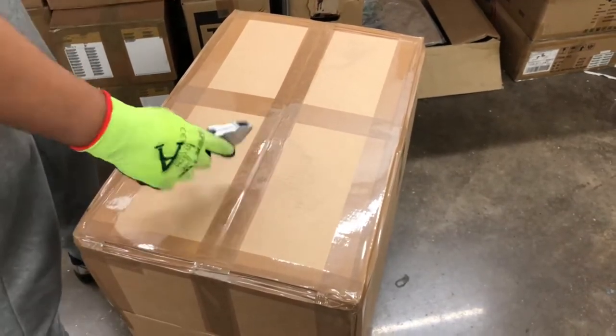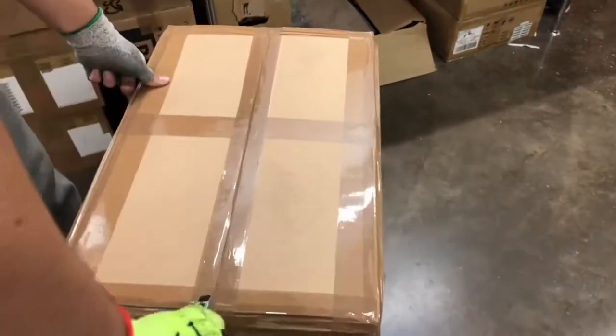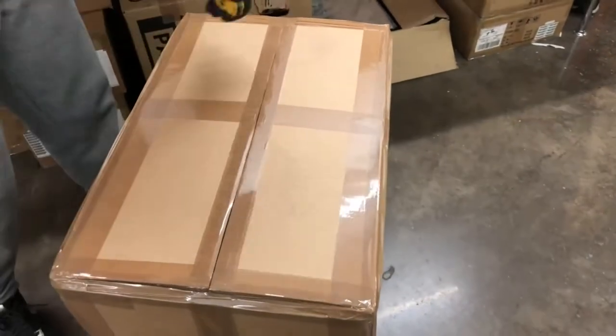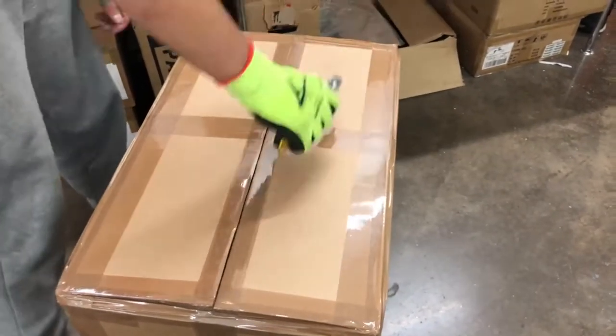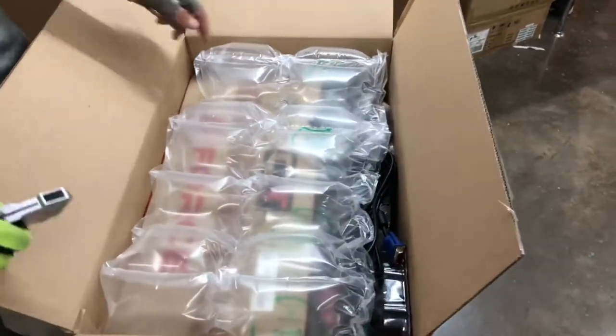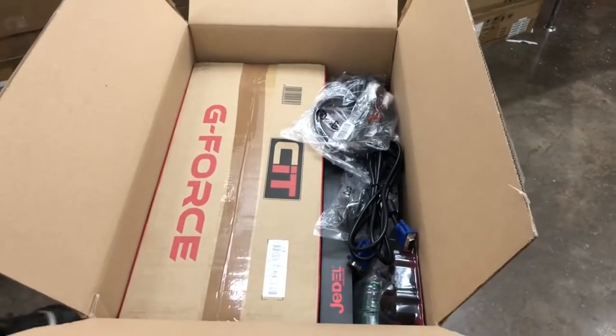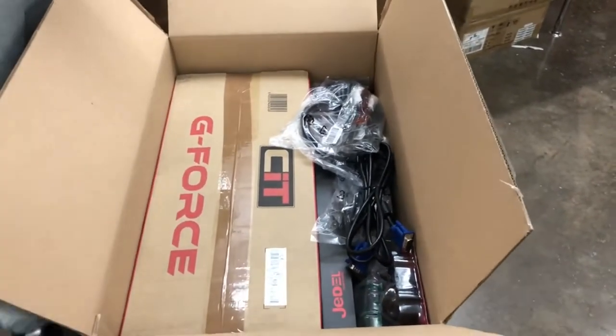First of all I've got the box here and I'm going to be tearing it open with my knife. As you can see, here is the packaging. It may not be identical to this but it will be very similar depending on the size of the items inside.